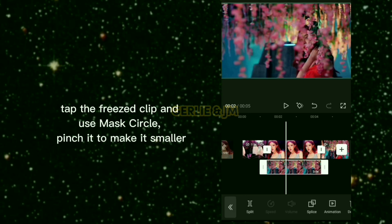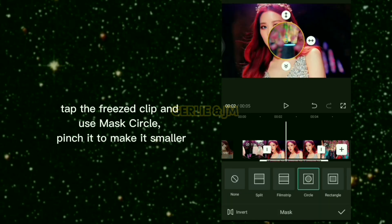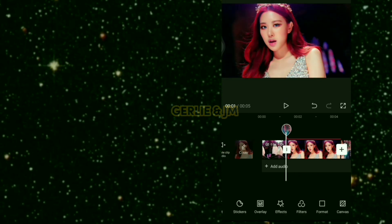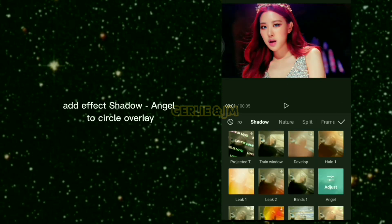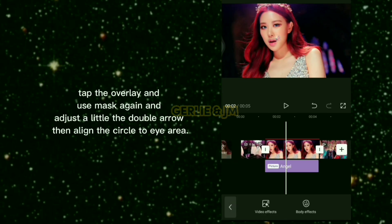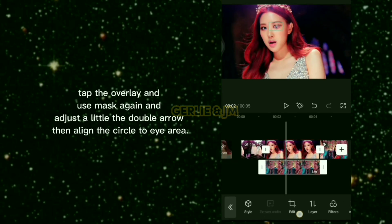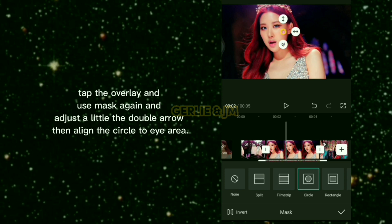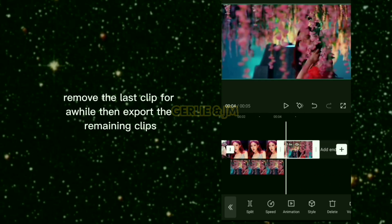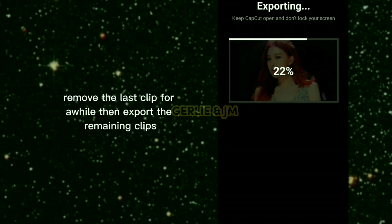Tap the frozen clip and use mask circle — pinch it to make it smaller. Add the effect Shadow Angel to the circle overlay. Tap the overlay and use mask again, adjust the double arrow slightly, then align the circle to the eye area. Remove the last clip for a while, then export the remaining clips.